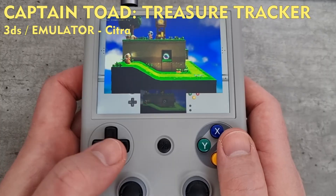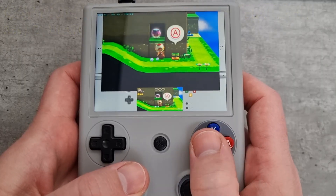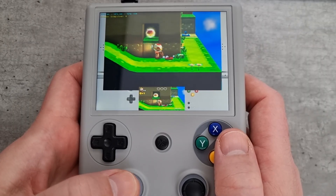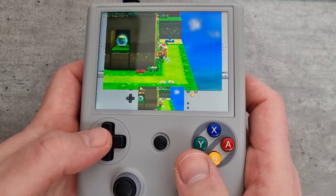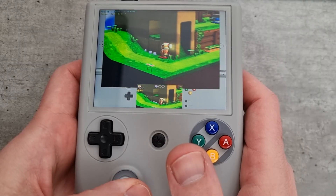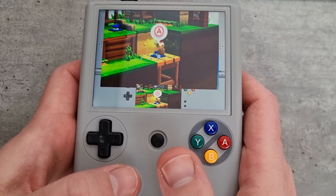Next up, Captain Toad Treasure Tracker — this is where the issues started. Up to now I was thinking every game was going to work, but then I started playing this and there was a lot of slowdown, a lot of glitching, and a lot of stopping. I'd never played this game before, as you might be able to tell from the bad controlling. It would play for a couple of seconds then freeze, play then freeze — it never really seemed to play smoothly, so I wasn't too impressed.